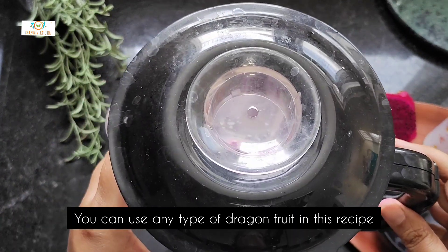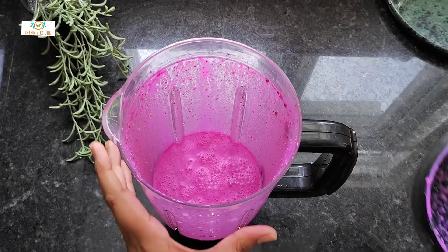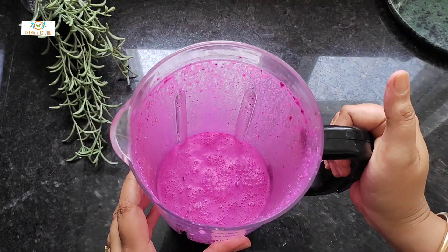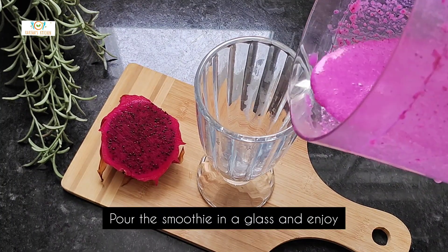You can use any type of dragon fruit in this recipe. I have used pink dragon fruit to see the beautiful colour. Pour the smoothie in a glass and enjoy.